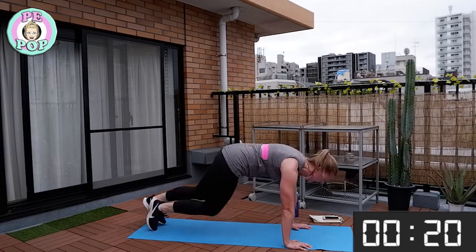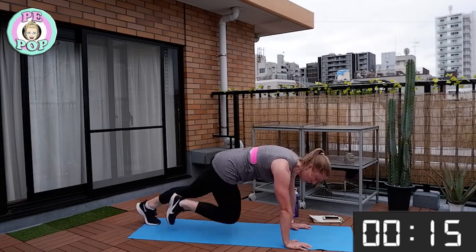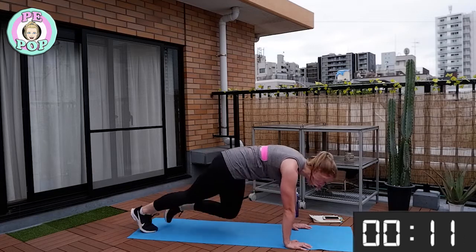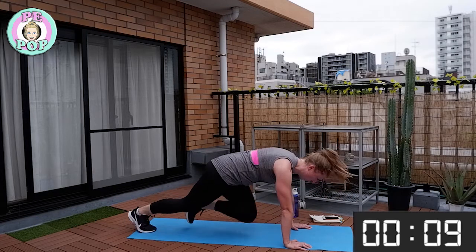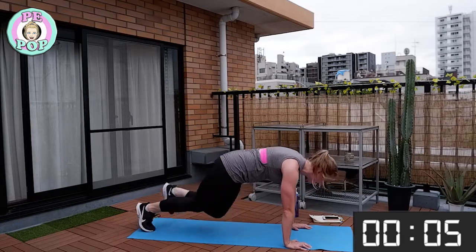Drive those knees in and then back. You should be feeling it in your shoulders — that's normal, keep going, don't give up. Five seconds to go everyone!